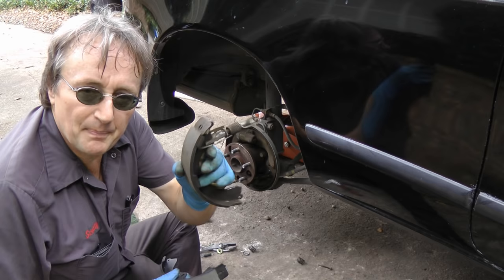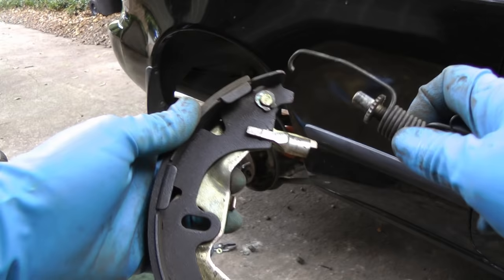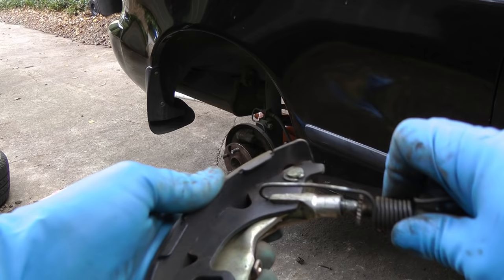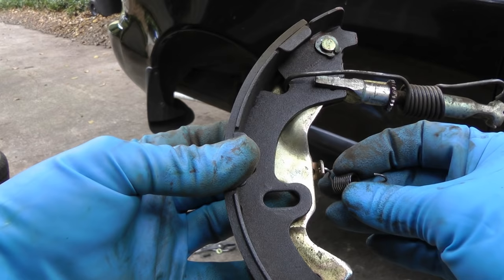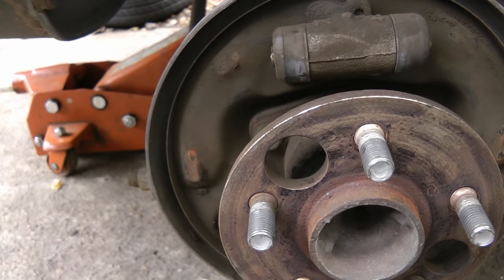Then get your box of new brake shoes and transfer the parts on this brake shoe to the new one. Get all the springs and parts and put them in the holes and hook them up. And don't forget the little emergency brake spring — it fits in here and then it clamps on right here.